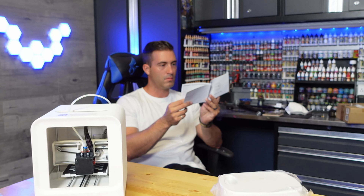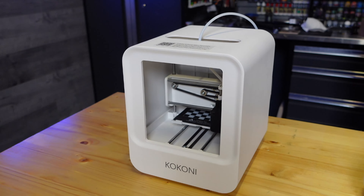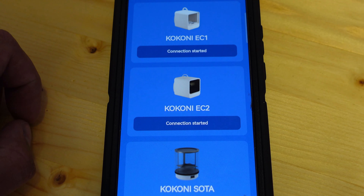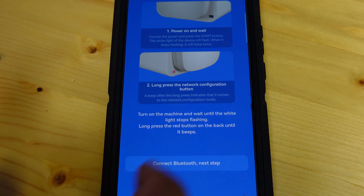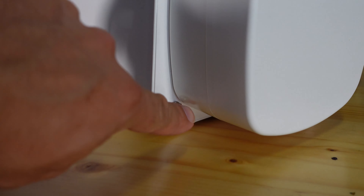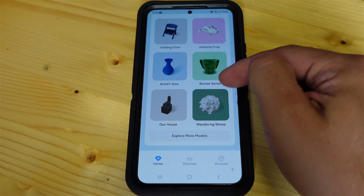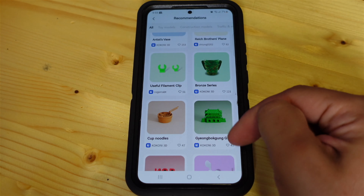The setup process was really easy. Once you turn it on it goes through a calibration process. Then you download the app from the website and connect to the printer via Bluetooth — push the little red button to pair. Then connect to your Wi-Fi and you're good to go.